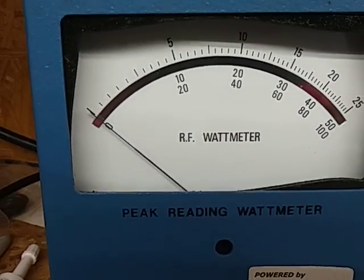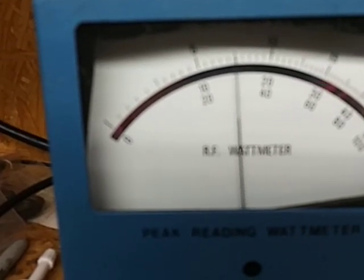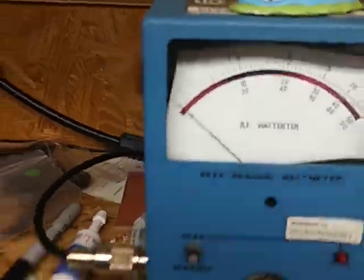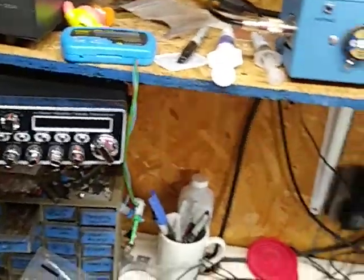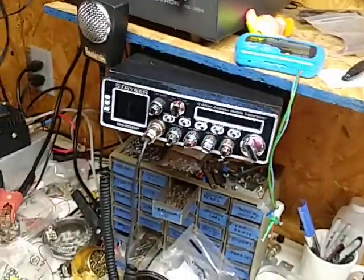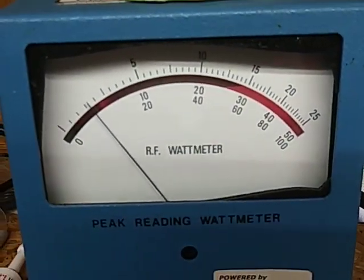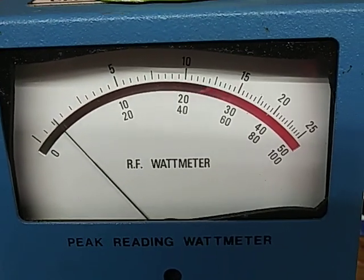2,500 watt slug. Audio — about 800. Not bad. I've seen more out of it earlier. Top scale — PEP. 2,500 watt slug.